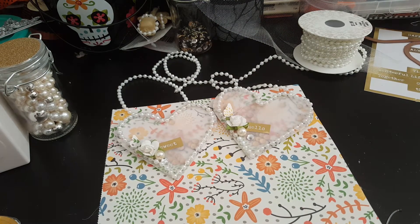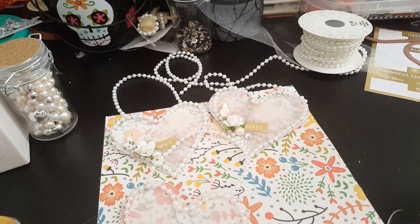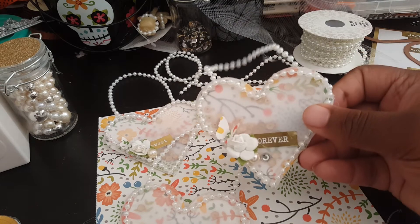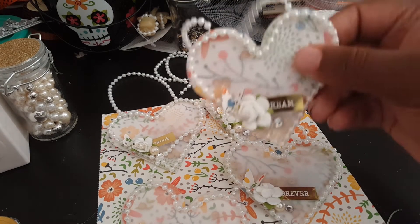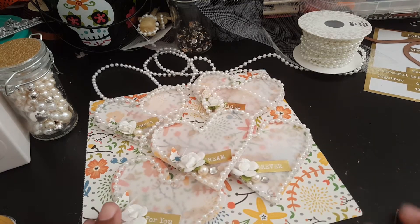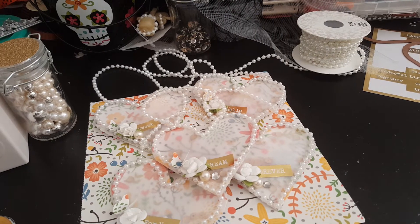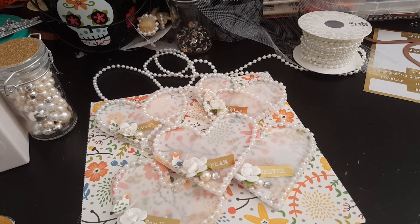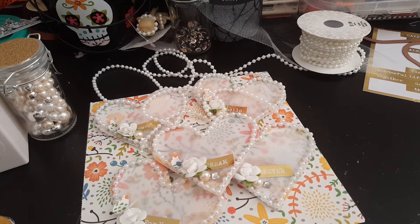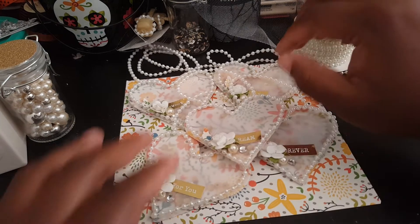So that's 'sweet,' 'hello,' this one says 'for you,' this one says 'forever,' and then this one says 'dream' — this was my very first one and I think it came out really, really cute. I haven't decided on packaging yet, but most likely I'll use the glassine bags I got, which I was going to use for my other swap, and just send them off in those.